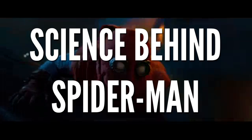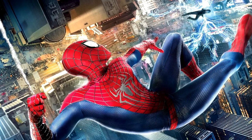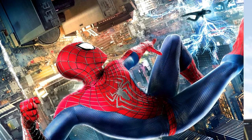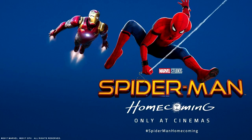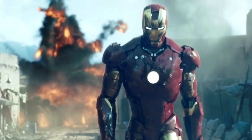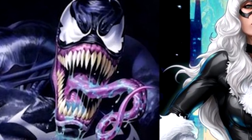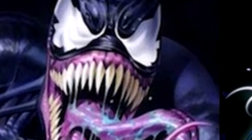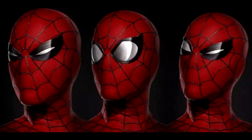Spider-Man Homecoming has been a long time coming. Every geek out there remembers February of 2015, when Marvel Studios and Sony announced that a new version of Spider-Man would be coming to the MCU. And now, more than two years later, we're about to get the first ever Spider-Man movie to connect to other large Marvel superheroes, like Iron Man and Captain America. But let's ignore the mess that is the movie Spider-Verse and focus on the subject of this video: Spider-Man's new suit.